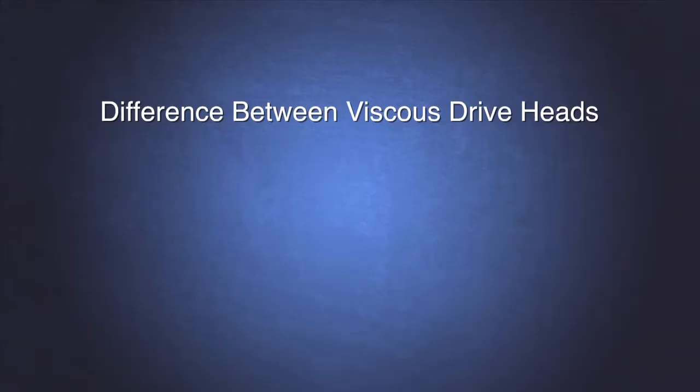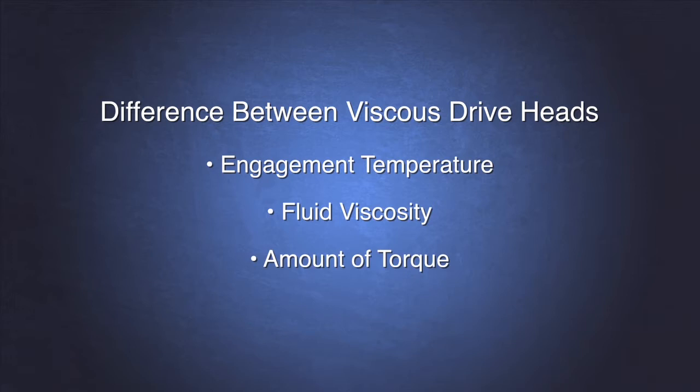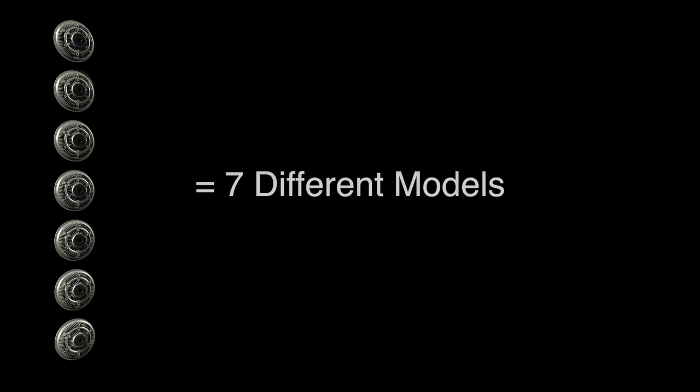First, we studied the viscous drive heads. The differences between one viscous drive head and another are the engagement temperature, the viscosity of the fluid inside, and the amount of torque the fan clutch can produce, which dictates what size fan blade the fan clutch may be paired with. After reviewing all the viscous drive head part numbers, we learned that even though there are thousands of different viscous fan clutches, all the heads are very similar.